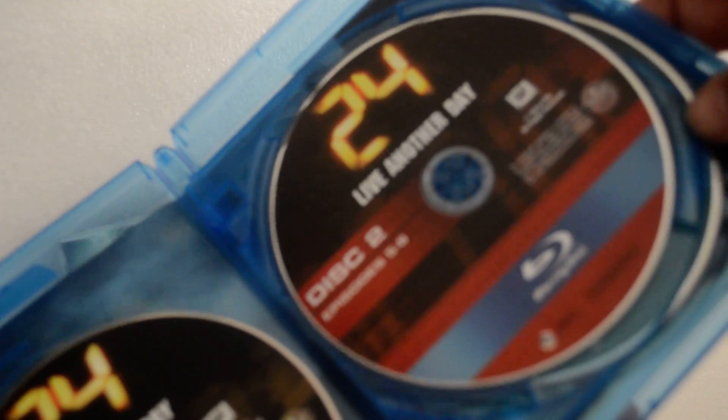Opening it up, you get this insert advertisement. You get disc one, disc two, and disc three.